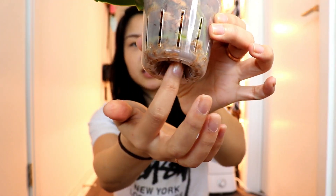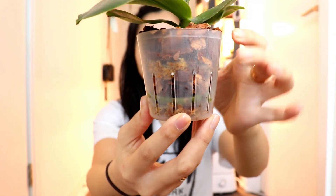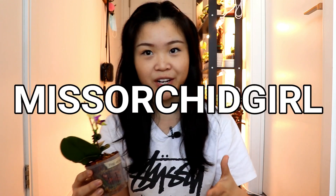For watering, I like to base it on the medium the orchid is growing in. I have both of these growing in a mixture of sphagnum moss and orchid fir bark — alternating layers of moss and bark with bark at the very top. I learned this from Miss Orchid Girl on YouTube. This method works really well for my environment with intermediate household temperatures — not super cold like 10°C and not super hot like 30°C.